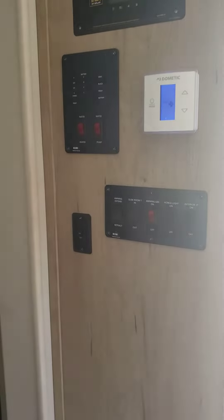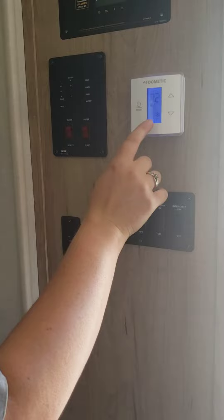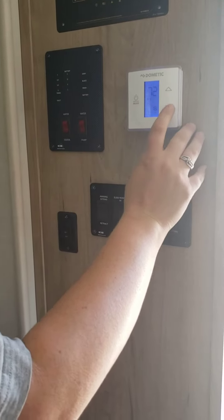Now I'm going to very quickly jump to the air conditioner because I don't want to leave it on too long. So you push the mode again. This is air conditioning. You change the temperature to what you want. It's like in your house — same idea.